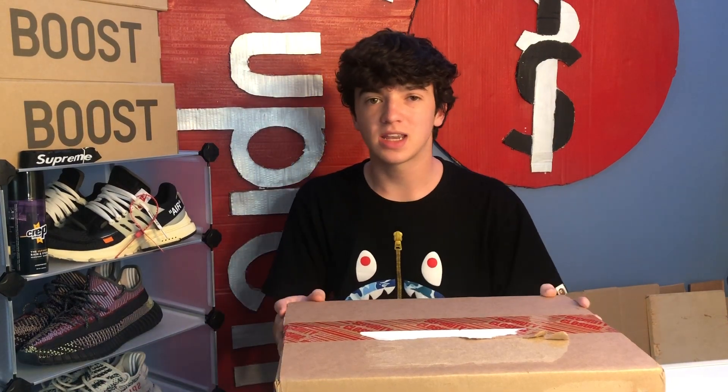We have a brand new Yeezy — been waiting for this thing for a while, so I'm pretty excited to get this thing open. As you read in the title, this is the Yeezy Cinder. Let's go ahead and get it open.